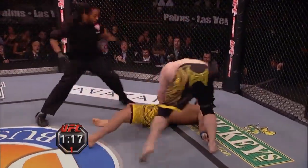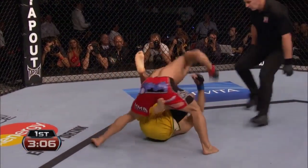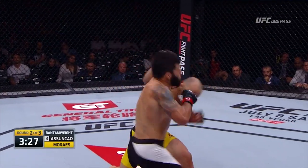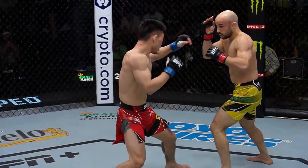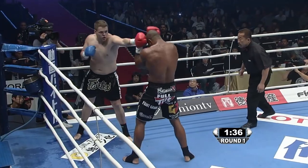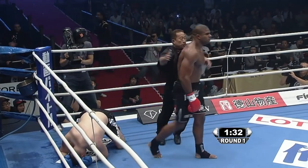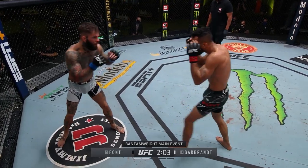The cross counter combines a slip of the head inside the jab with a right hook or an overhand. It's particularly dangerous because when timed perfectly, the jabber's own momentum carries them directly into their opponent's strongest punch. However, Font has managed to make this dangerous counter a non-issue throughout his career.